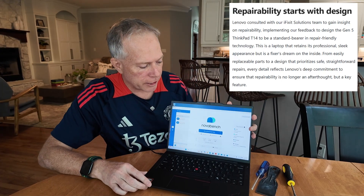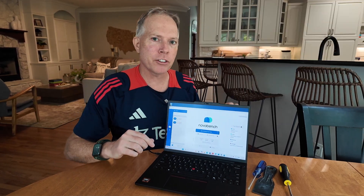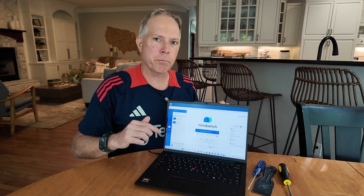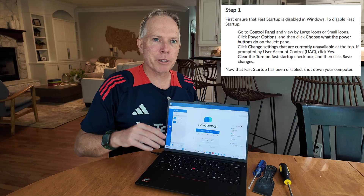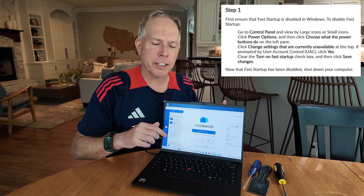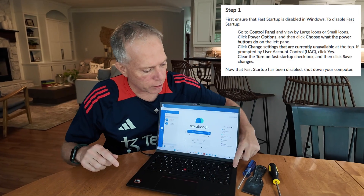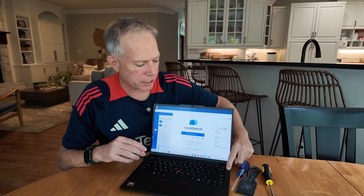First, in order to start, you need to disable the internal battery, which you have to do by pushing F1 when it boots. But by just doing a normal shutdown, I wasn't able to get it to boot into the BIOS. So I had to do a 10-second hold on the power button to do a hard shutdown, which is painful because Windows really hates being shut down like this.